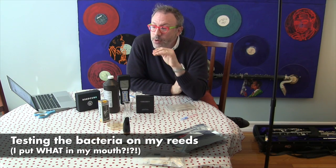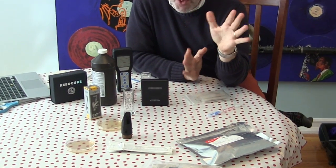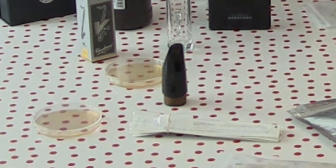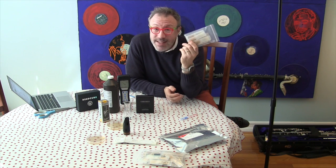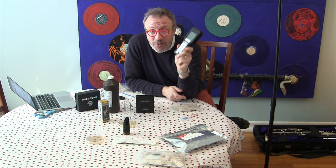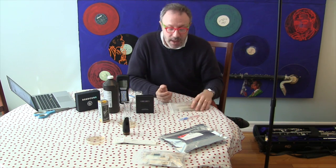This video is probably going to gross out a lot of you. I have always had this kind of morbid curiosity about what is that gunk inside my mouthpiece if I haven't cleaned it in a day or two or three, or maybe a week or longer. What is the crud on my reeds that I might not even be able to see after I've stored them in a pouch? This may gross you out, but I think it's going to be fascinating.